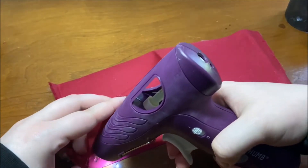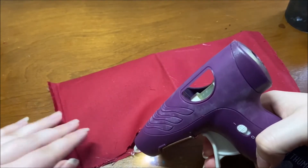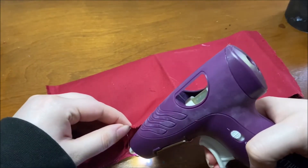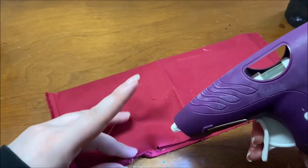Just like you did with the sides, you're going to hot glue the top shut. I recommend taking this part in smaller sections so that you can really make sure that every inch of the opening is glued down. You don't want any spots for the rice to come out later.